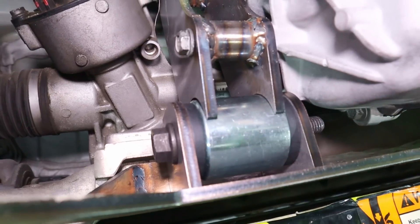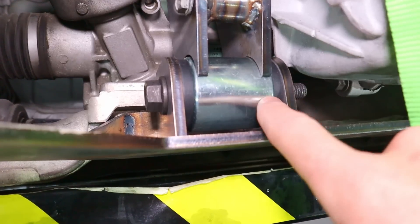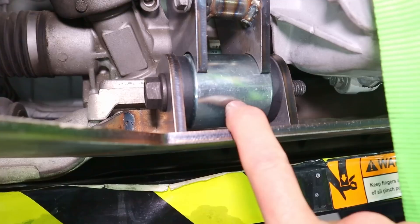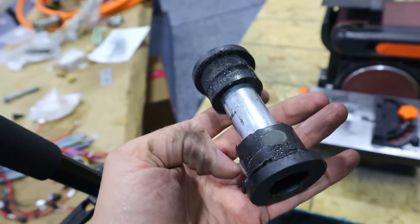This is fitting just perfectly — it's like we designed it that way. While this is here I need to tack weld it in and then bring it back to my special welding table and weld it more fully.